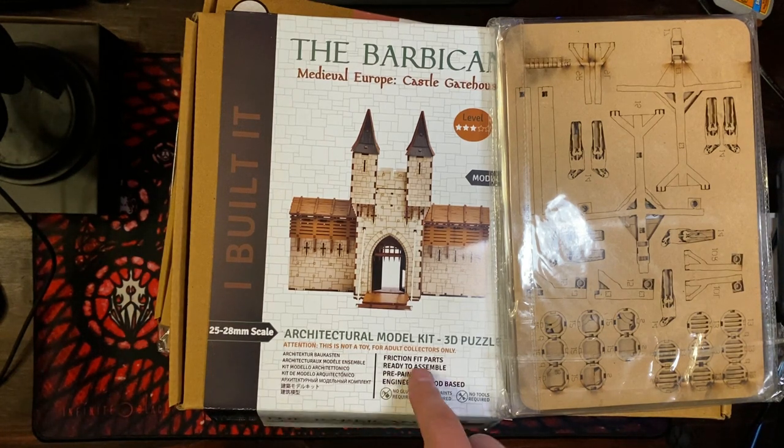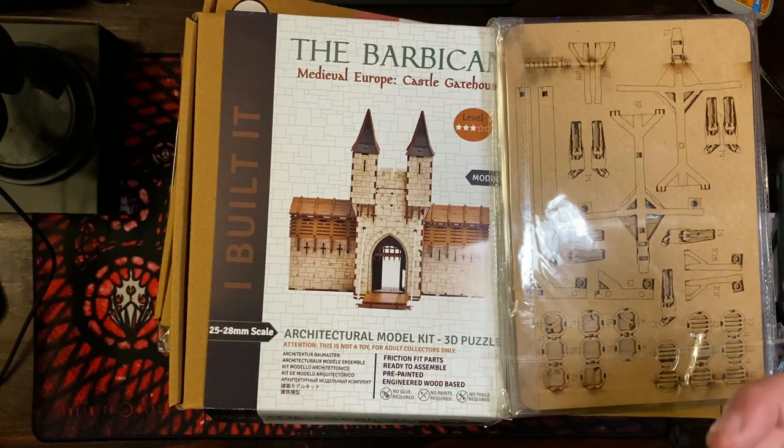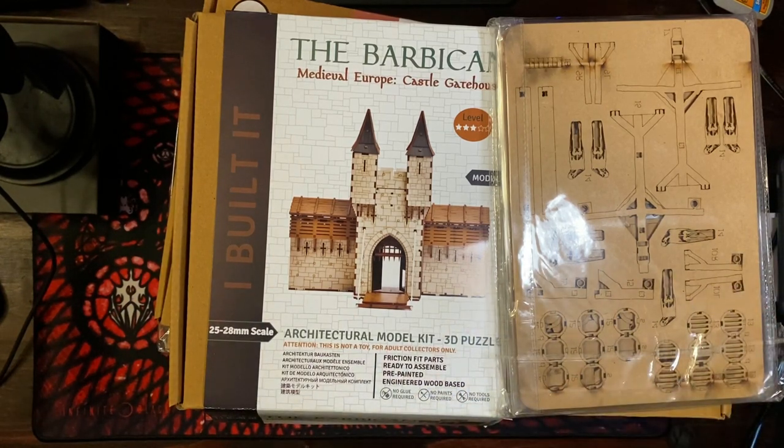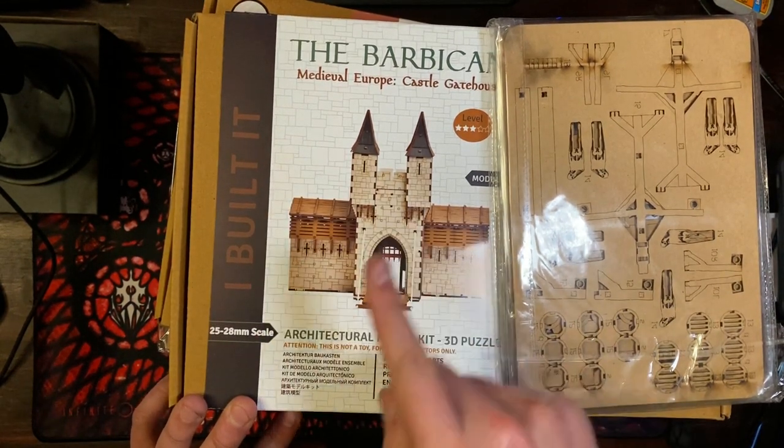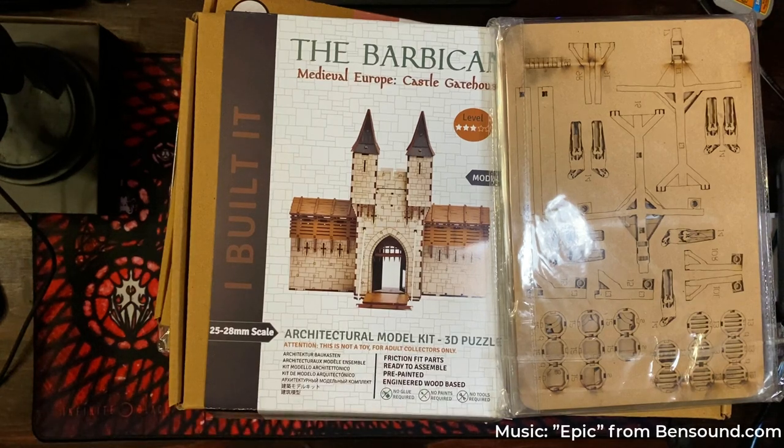I just noticed it says no glue required, no paints required, no tools required — friction fit parts, ready to assemble, pre-painted engineered wood base. That does sound like these are going to be easy. Hopefully when I sit down to do them they'll just go together easily and create some really great stuff for the table. Thank you very much to everyone who designed these, ran the Kickstarter, and manufactured them so I could get them. We'll get them out on my table — thank you so much for watching!